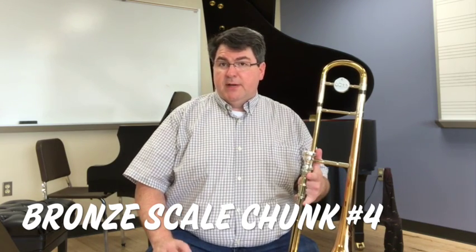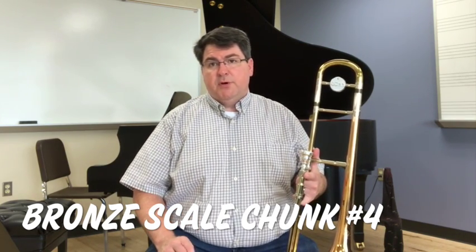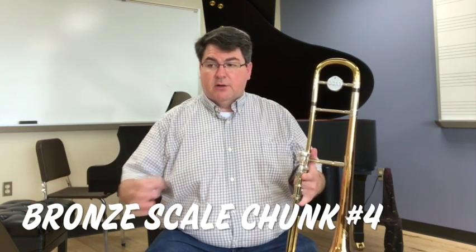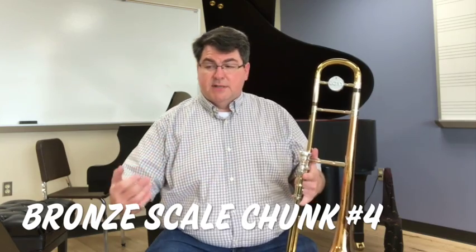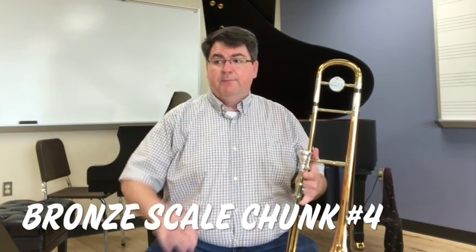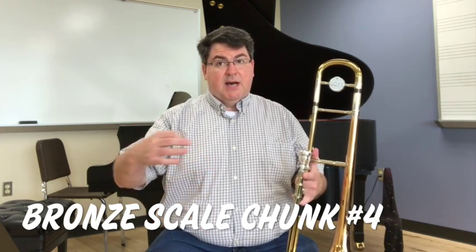If your slide is moving, most of the time you're going to want to put a 'da' on the second or any other notes underneath the slur. 'Ta' on the first, 'da' on the rest. In the same position: 'ta', 'ah'. In different positions: 'ta', 'da'.